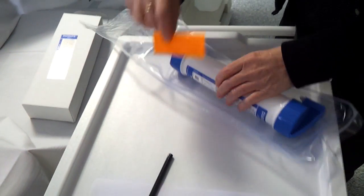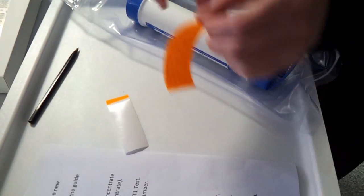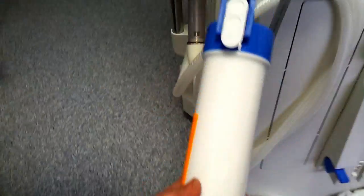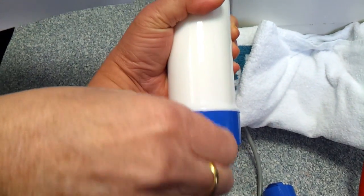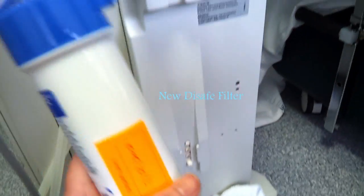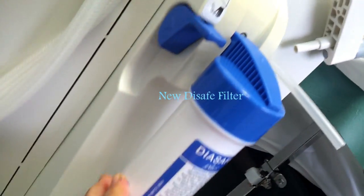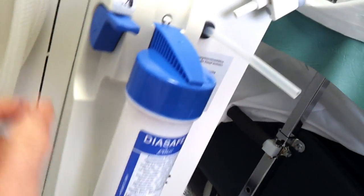Write down the date on the label and stick it to the new dialysate filter. Remove the protective straps from the new dialysate filter. Slide the new filter from the top into the glide slot. Close the locking levers down.